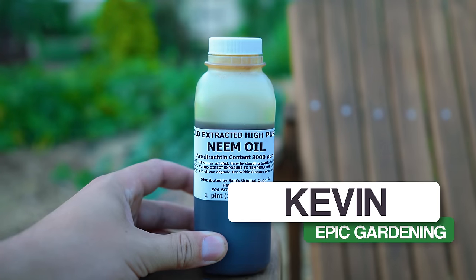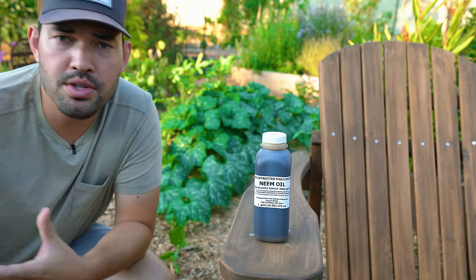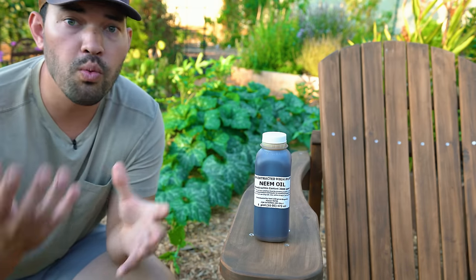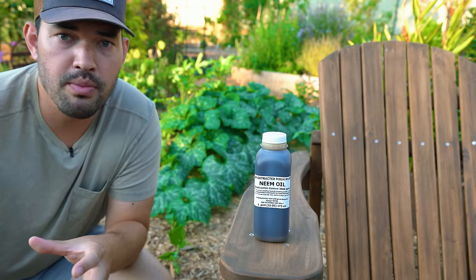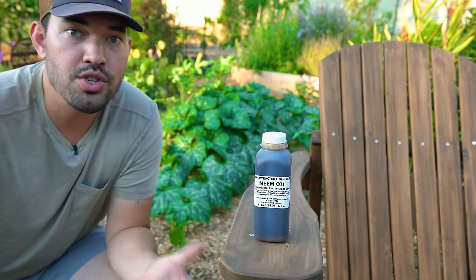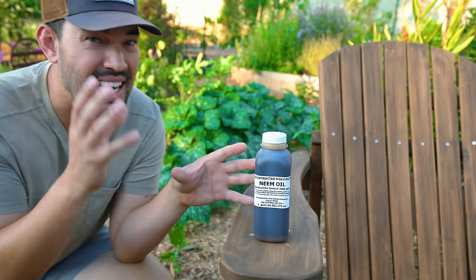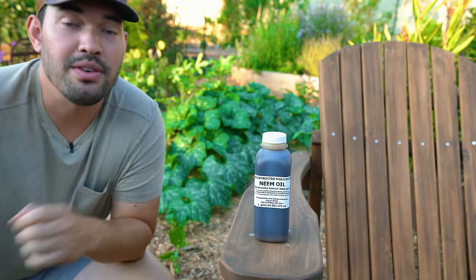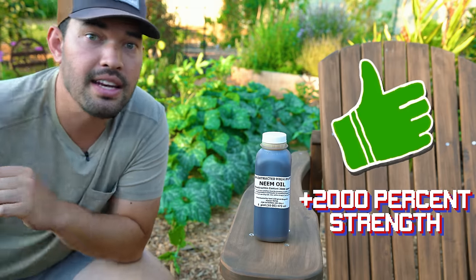It is neem oil. I can't believe I haven't done an episode on neem oil because it's so often recommended, so popular, and there are so many different recommendations for it. In this video, I'm going to talk about what it is, the history behind this compound, some recipes, some things you should use it for, some things you shouldn't. And at the end, I'll show you my secret — something that isn't even a liquid and is very sustainable. Cultivate that like button and let's get into the video.